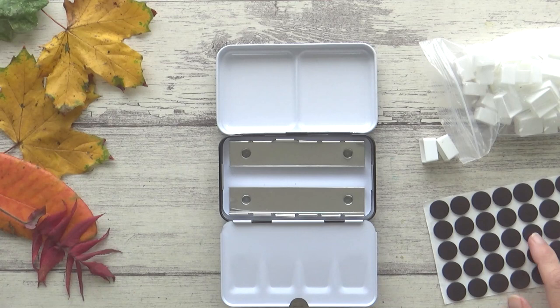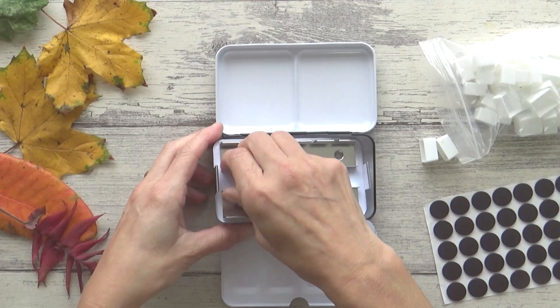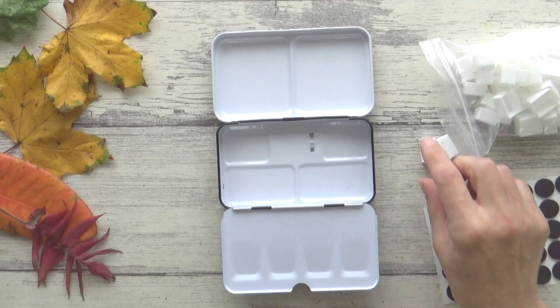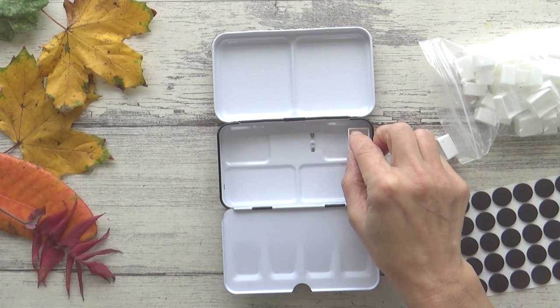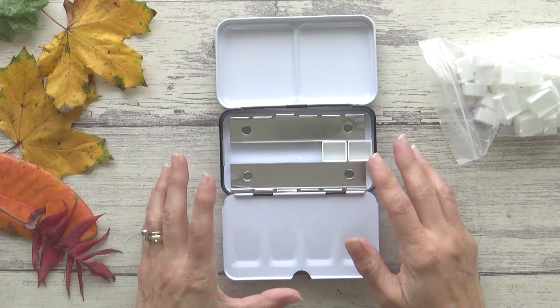The palette I'm using is a fairly small fold-out tin that I bought from Amazon, and it also came with a big bag of empty half pans and some little round magnets. If you want to fit even more half pans into the tin, you can easily remove the tray, stick the magnets onto the bottom of your half pans and they will stay securely in place. With this tin, though, you can actually fit another row in sideways down the middle here, so I'm going to save the magnets for another time.